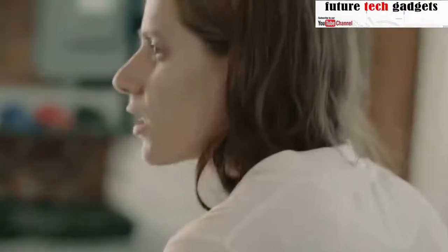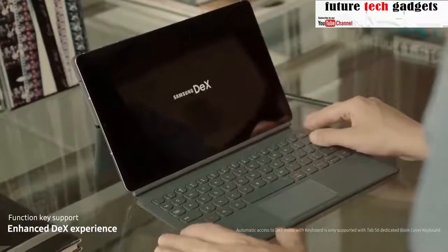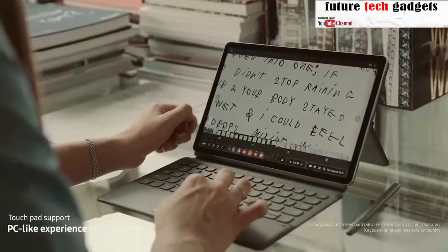One of the features I find more productive about the Tab S6 is the DEX mode. I can just multitask — I can look at pictures while taking notes, which is very efficient for my work.